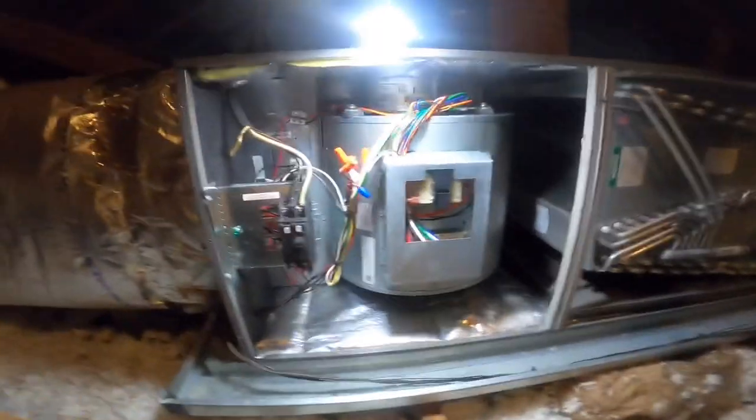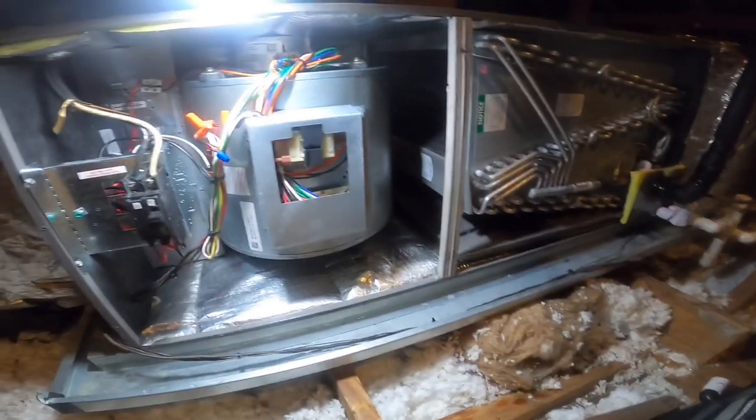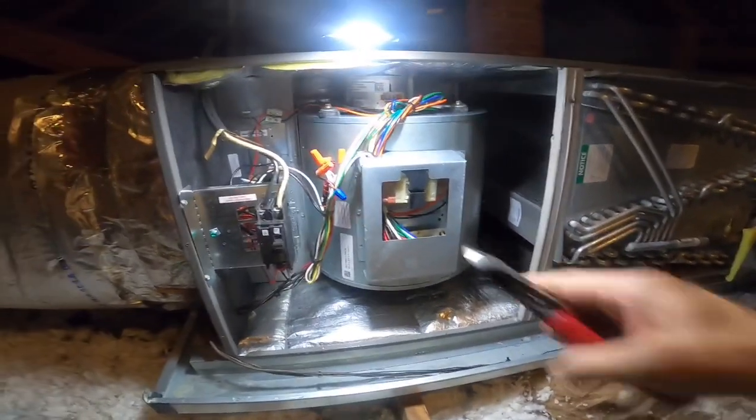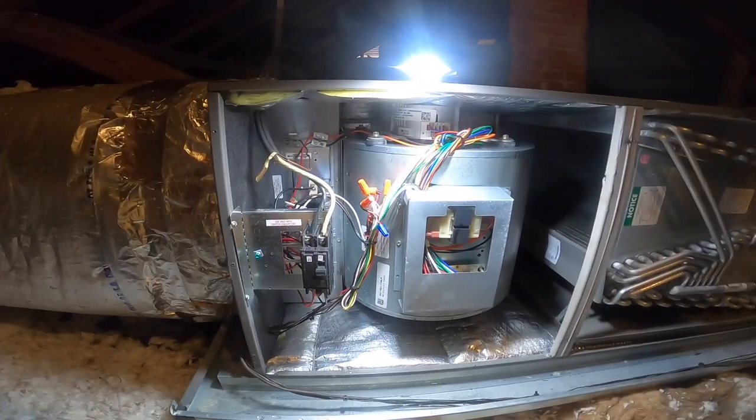I was questioning how this could happen if we got one of these SS2 float switches. I thought maybe it wasn't level, but I think I found my problem right here. I'm gonna try to show you real quick.